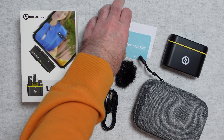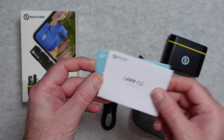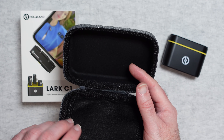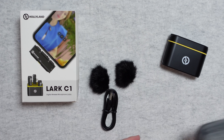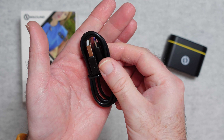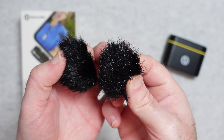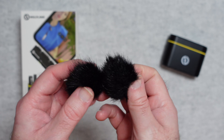Inside the box we get a support card and a user manual to get you up and running. You also get this really nice carry case — it's a semi-rigid case with a nice zipper around it, and inside you can store everything you need to make this a really neat portable system. We also get a charging cable — full-size USB to USB-C — and two little wind socks, or wind mufflers, or dead cats, whatever you want to call them. These are little windshields to go on top of the microphones, which will really help if you're recording outside as they block out a lot of wind noise.